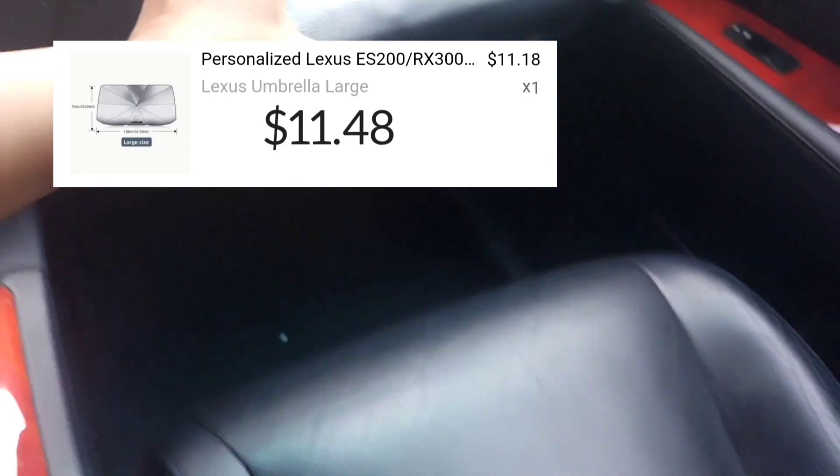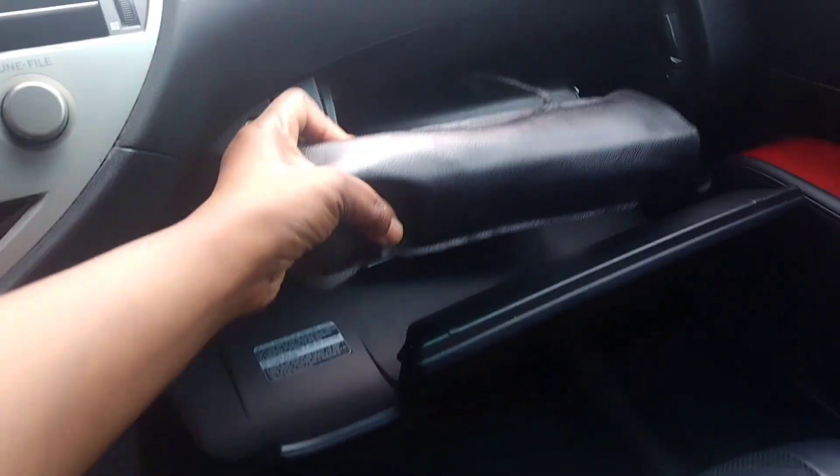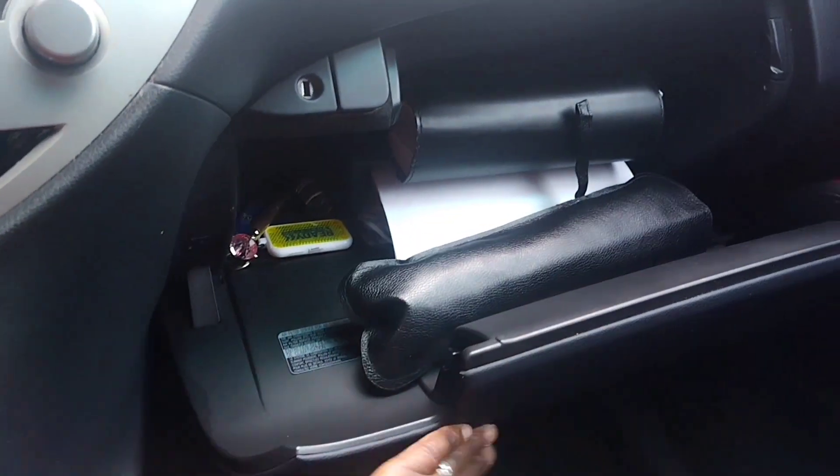Let me put this in the glove compartment and see if it fits.